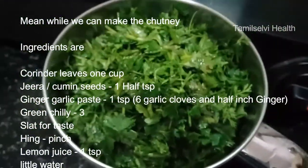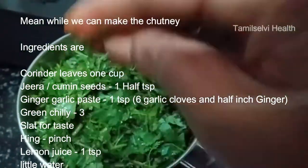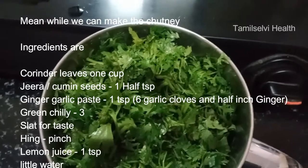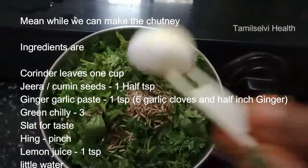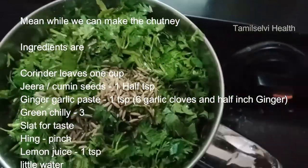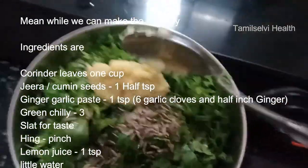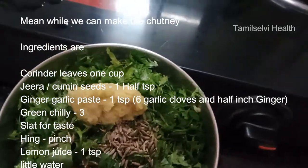How do we add chutney? We will add coriander leaves — 2 coriander leaves. Add 1 half tablespoon, 1 teaspoon of coarse paste, and 2 half inches of coarse paste.